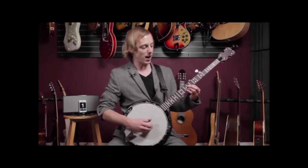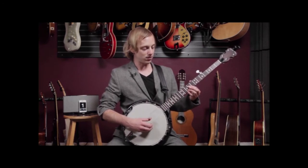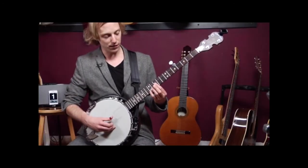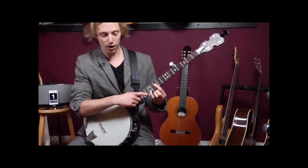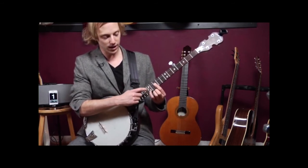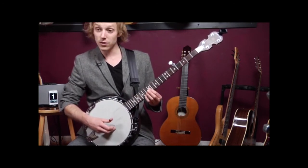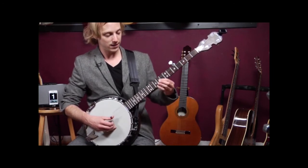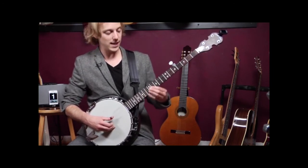So ninth fret, tenth fret on those same strings, and then I do the same thing — I move up one fret and put one fret between my fingers. Here I am at ten and twelve — you should be on the dots, you've got the two dots here. Now I'm going to move two frets higher: twelve and fourteen. So those three ascending.